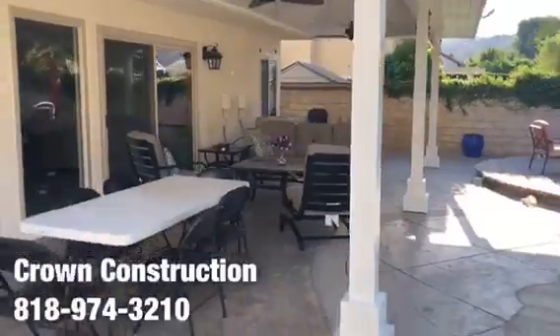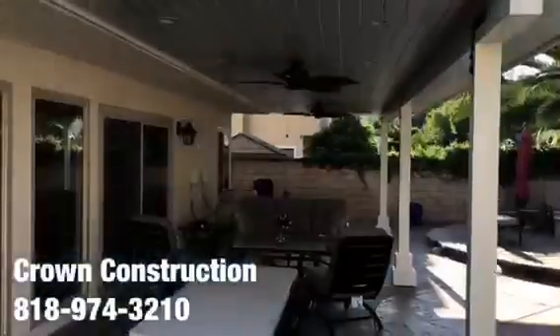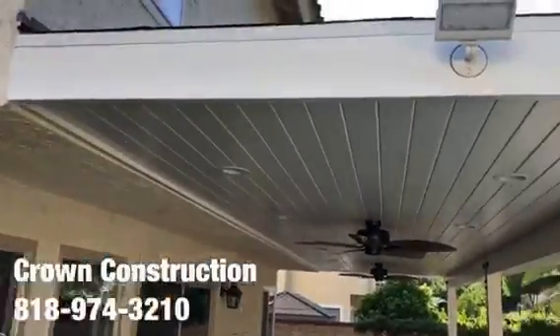Here are the two other ones at nighttime — a little bit of sun reflection there — but again, this is what it looks like: finished product, patio overhang.